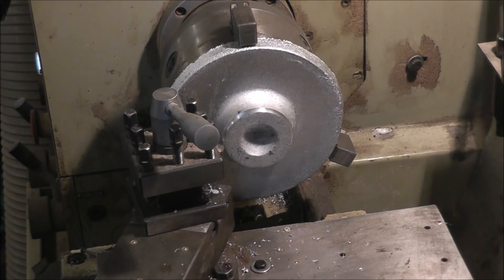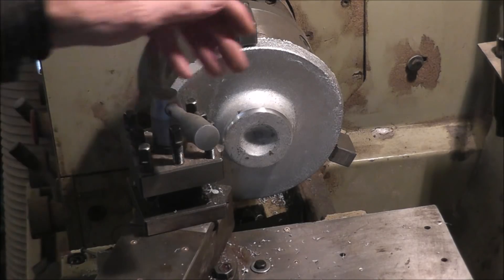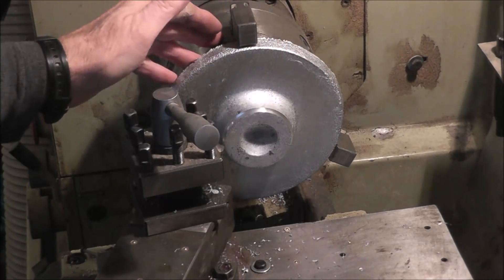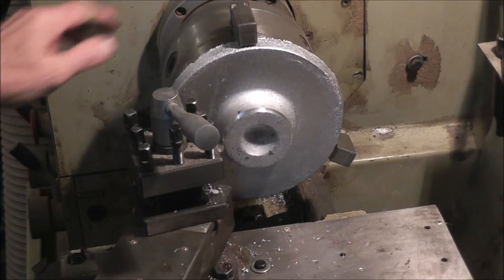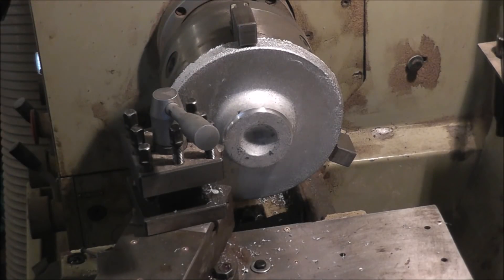One of the first things I have to do here is machine this flat, then I'll be able to grip it to machine the other side. I'm using outside jaws here, holding the part like that. So let's get started here.